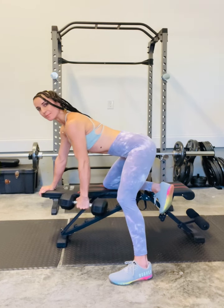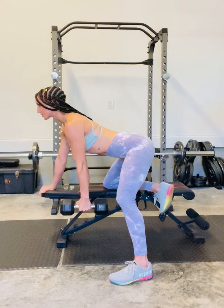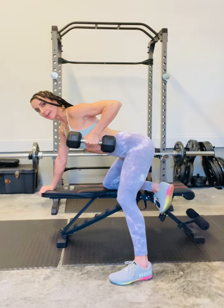From there, grab that dumbbell with a slight arch to the lower back, chest is lifted, head aligned through spine or looking up slightly, and then draw from the shoulder first, following with that elbow.